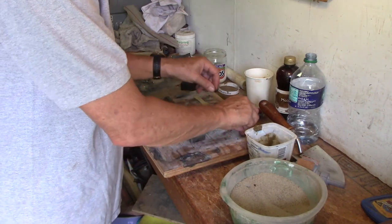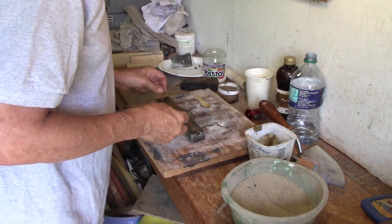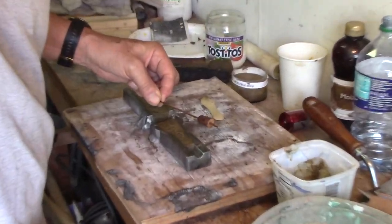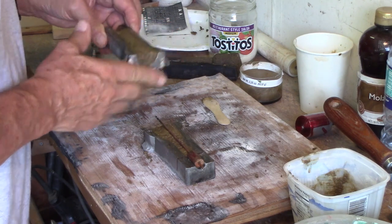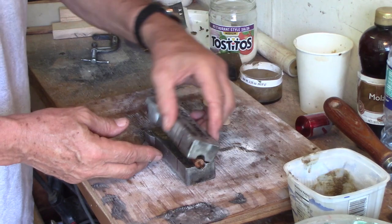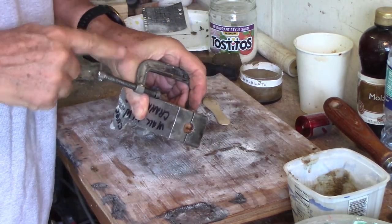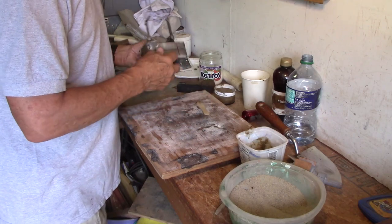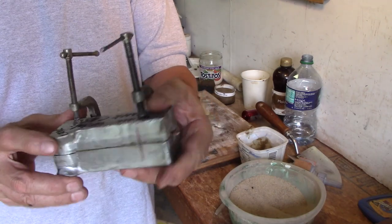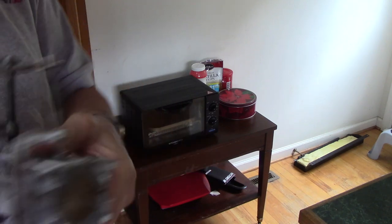So now I'm going to clamp these together. I put a hole in the center so this holds my vent wire — it holds it in the center of the core pattern. This is just a little wooden plug. Okay, put this on top of this one, clamp it. I'm going to pack it down from this end. Here we are with the core mold — aluminum core box clamped up.